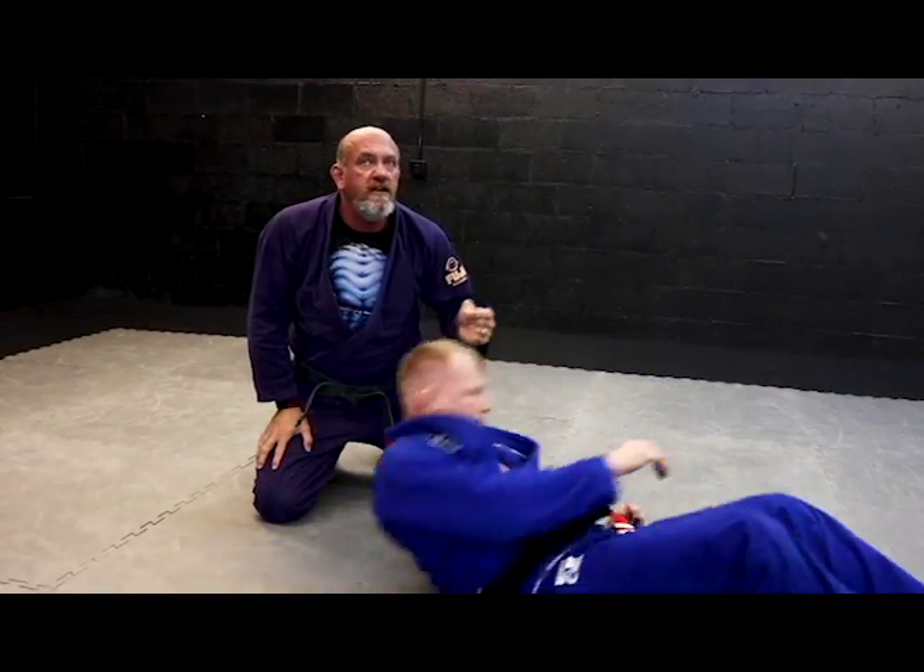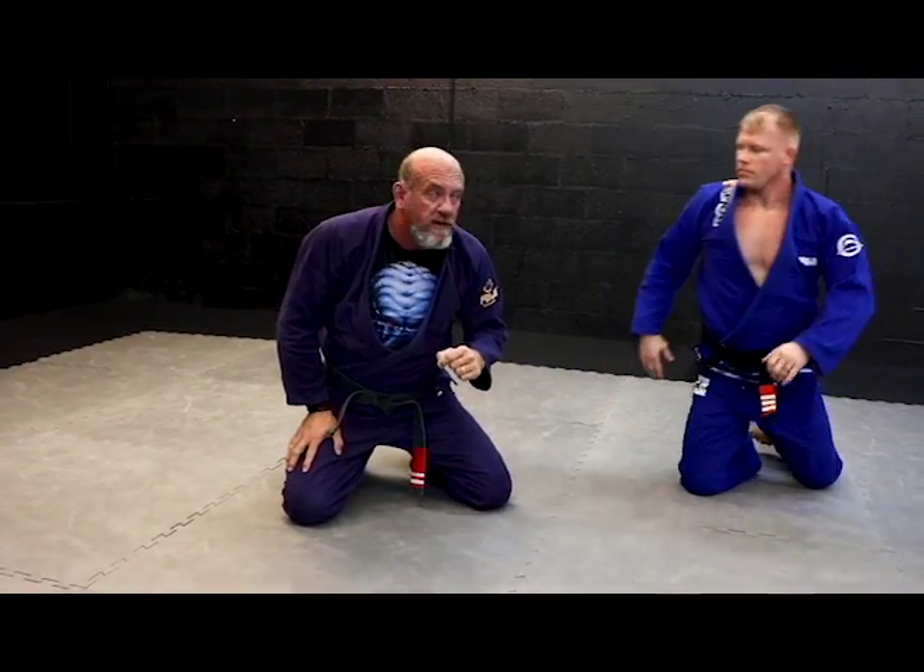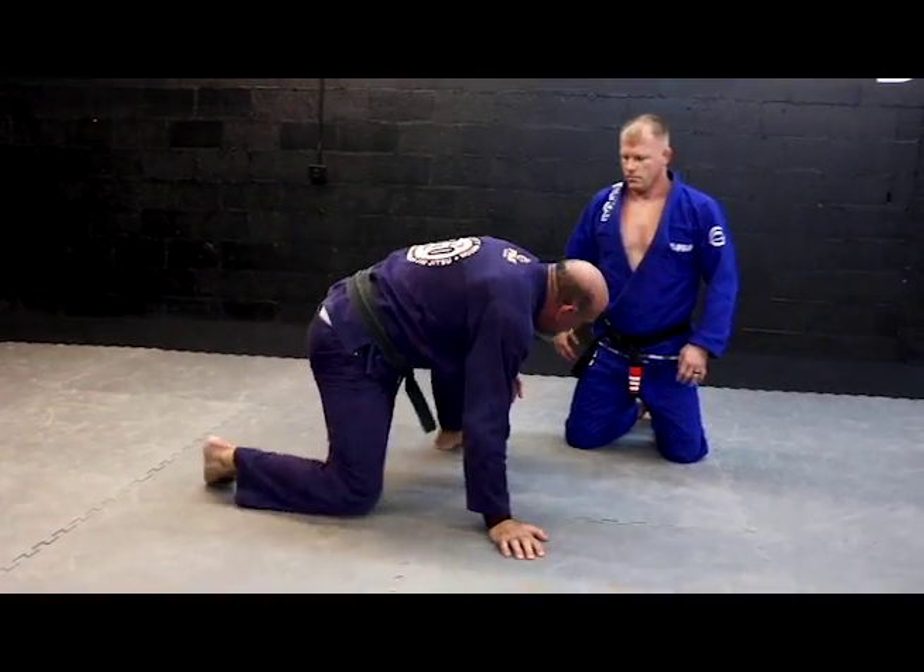I'm going to pull on his belt, push on the hand, and escape to North-South, then roll off to side control. It's a very easy sweep. The faster he comes towards me, the easier it becomes.